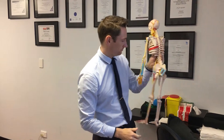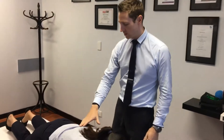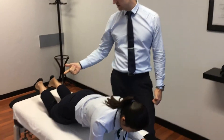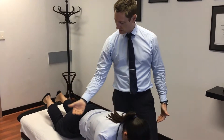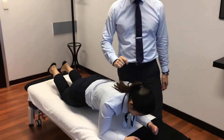We've got Ariel here to help demonstrate the exercise. We want to come up into a plank position. I generally get people to start on their knees because it can be a bit hard on the abs as well. We want nice straight hips, hips off the bed, just up on the knees.